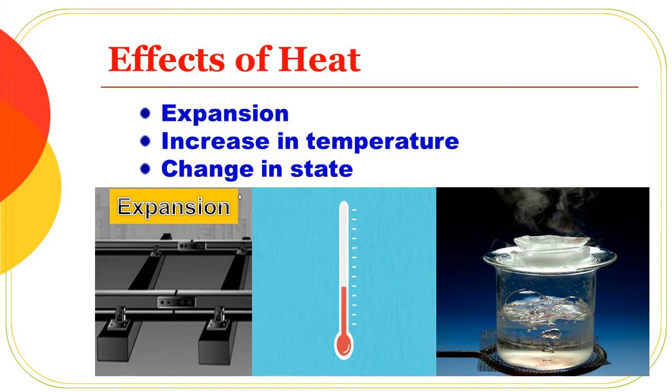Next we will see the temperature. Temperature: when one substance is heated, its temperature rises.